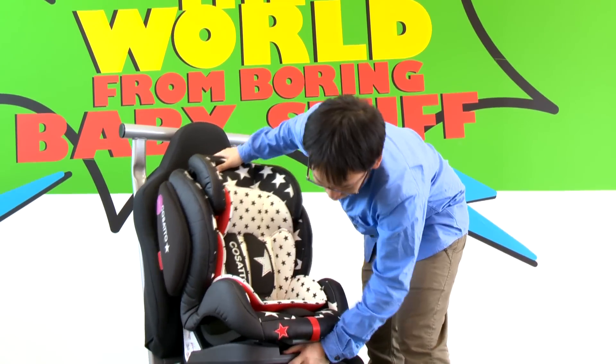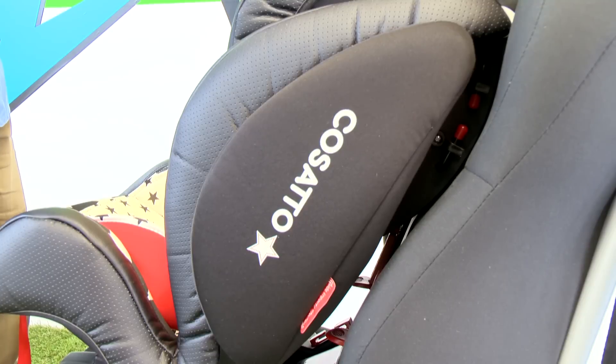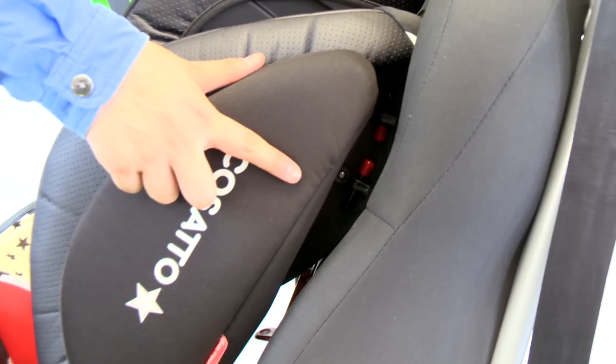Place HUG in the vehicle seat facing forward. Recline HUG to the most reclined position. Release both ends of the metal rods and remove from the seat.